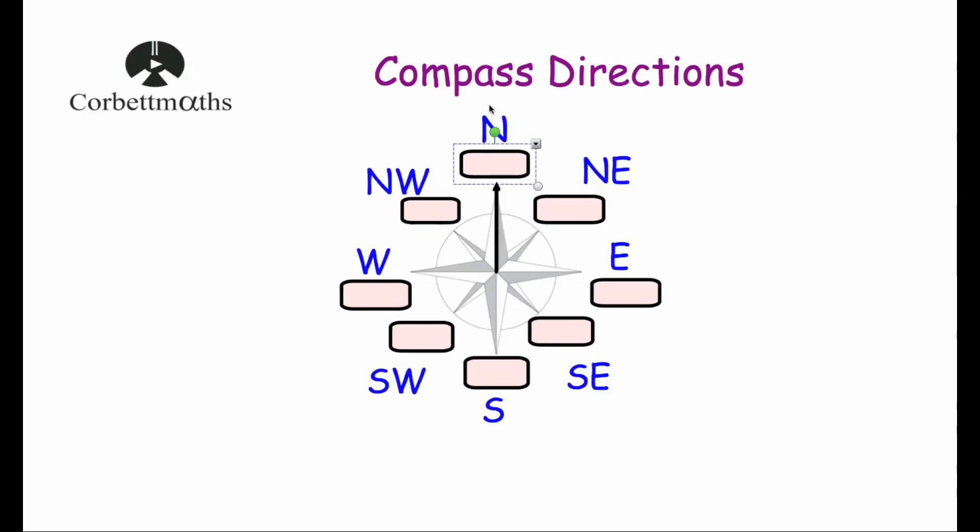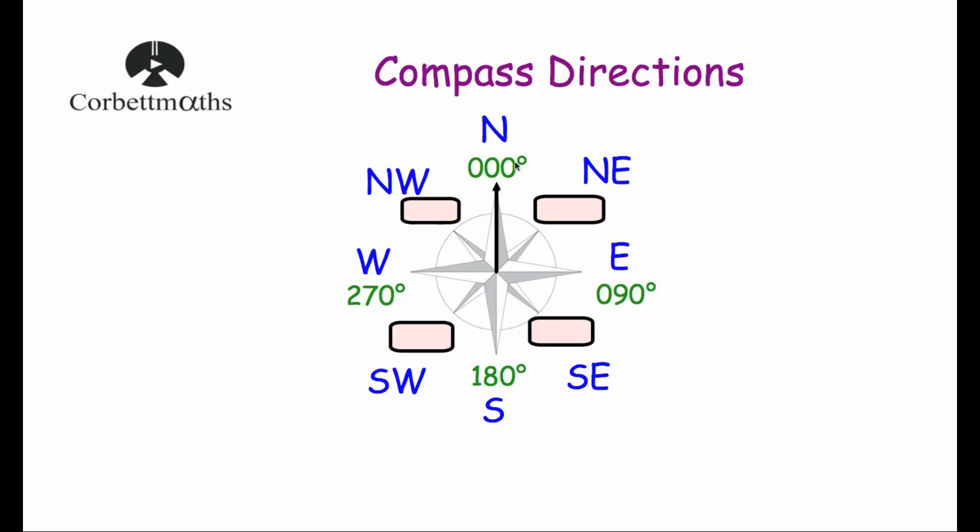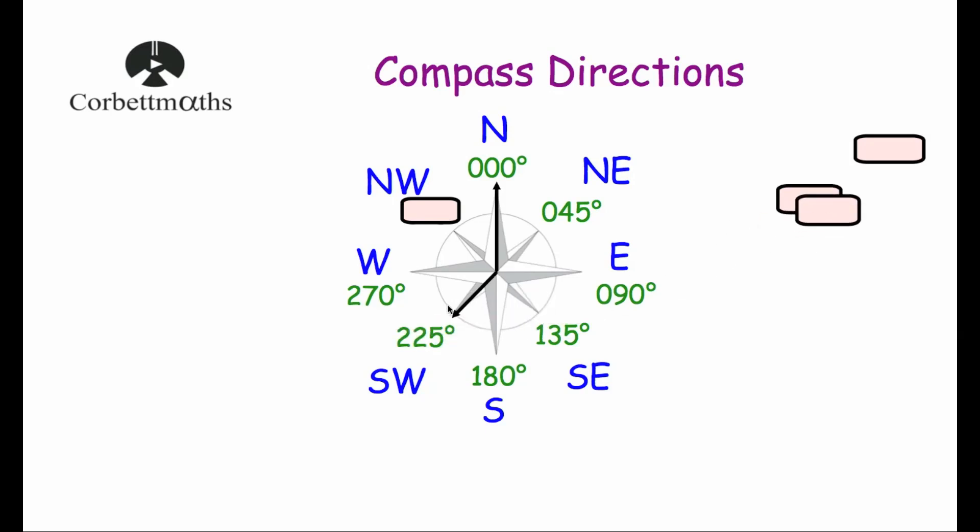In terms of bearings: North is 000°, East is 090°, South is 180°, and West is 270°. Northeast is exactly in the middle of North and East, so turning clockwise from North through 45 degrees gives a bearing of 045°. Southeast is 90 plus 45, which is 135°. Southwest is 180 plus 45, giving 225°. And Northwest is 270 plus 45, so the bearing of Northwest is 315 degrees.